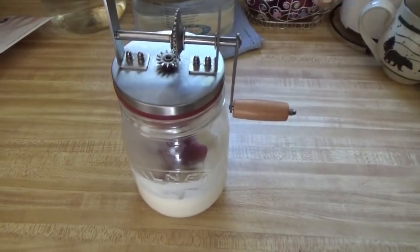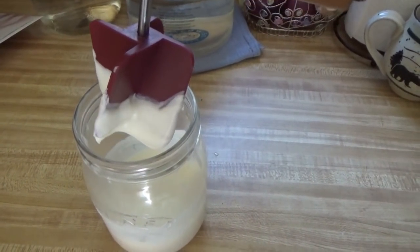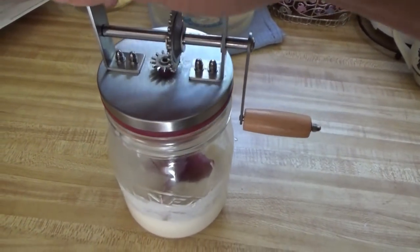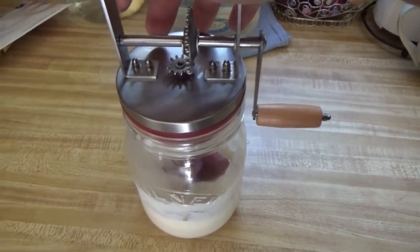Hey everybody, after much cranking and very much time has passed — this is not a fast process. We have a little bit thicker cream here. Now it's like whipped cream, which is the first stage. That's what you're going to expect to see. We keep cranking now. It's going to be a while to make butter. This is not a very quick process.